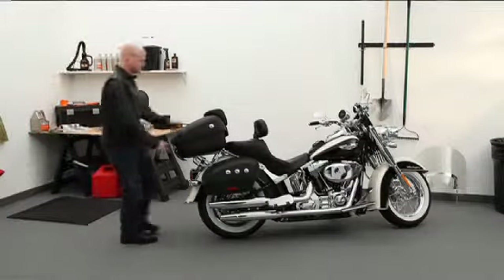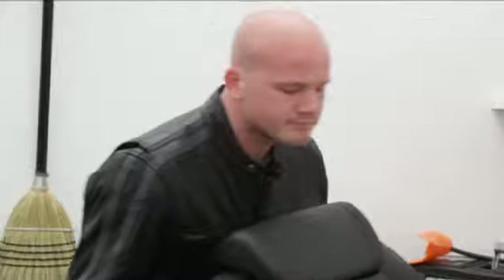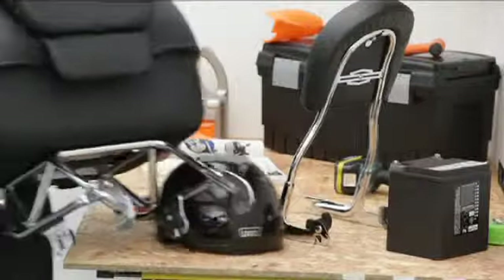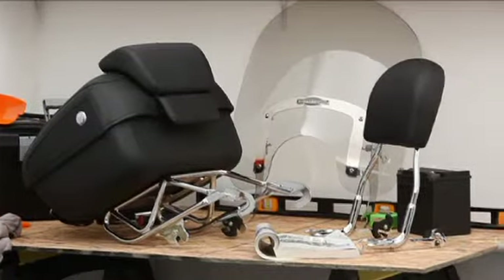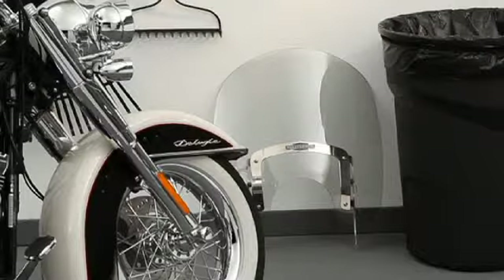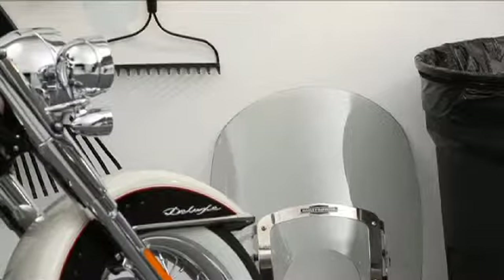If you're like us and own detachable accessories, you know they can take up a lot of space when they're off your bike. Sometimes those quick changeovers don't go as quickly as we'd like if we're scrambling around trying to find a safe spot for our parts. And everyone knows the last thing you should ever do is lean your detachables against a wall or set them on your garage floor, where they can get easily scratched or damaged.